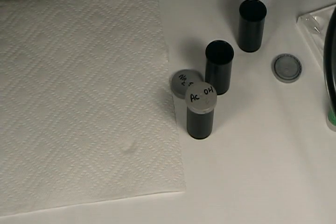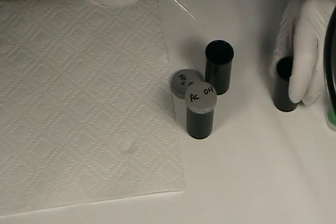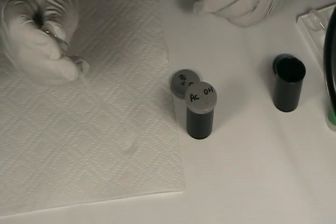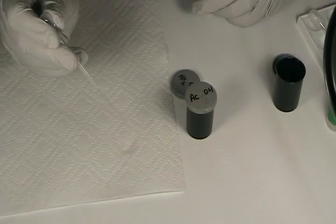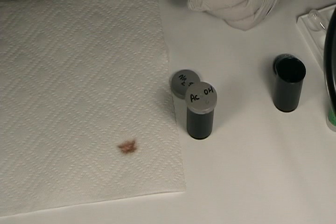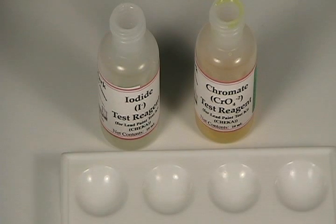Let's see how it reacts to our sulfide reagent. That has some serious lead in it. Based on the sodium sulfide tests, we suspect that this paint sample may contain lead, but we don't know for sure, because the sodium sulfide reagent can react with other materials to form a very similar brown stain.